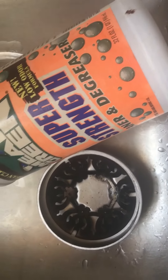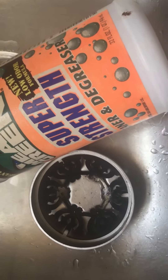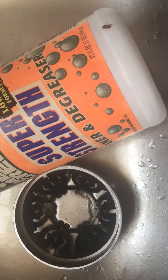Hey guys and gals, I am back with a quick little tutorial on how I clean my Illumilids. As you can see, my Illumilid is pretty sooty and disgusting.